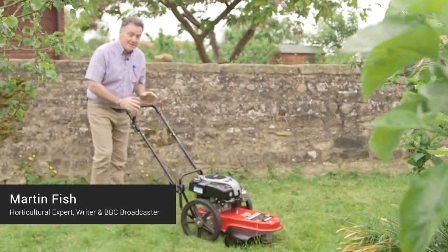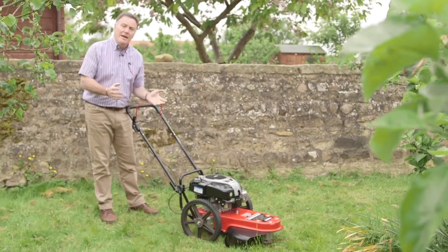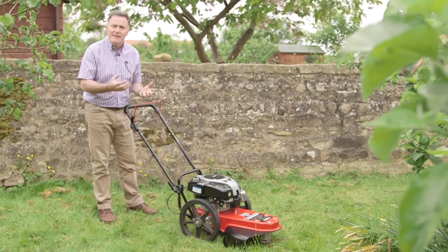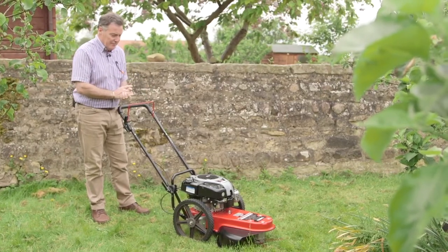Hello, my name is Martin Fish and this is the Cobra Wheel Trimmer, which is a really heavy duty piece of kit. Ideal for mowing long grass, weedy areas, places where you don't mow very often and the grass can get a little bit out of control.